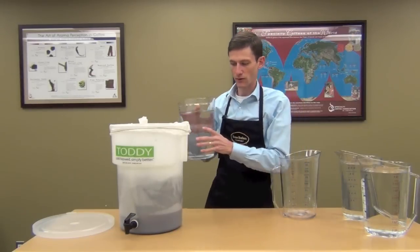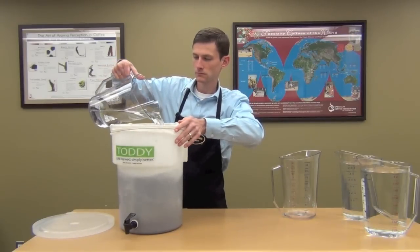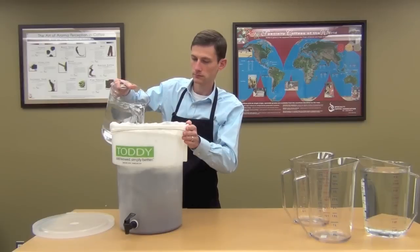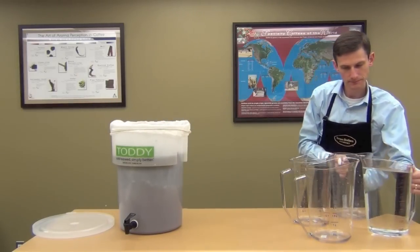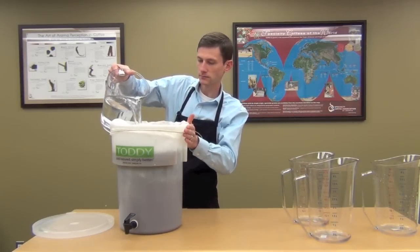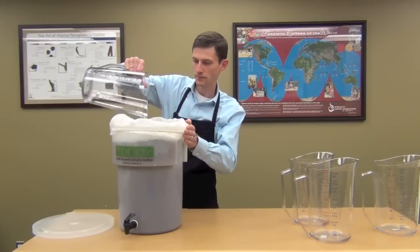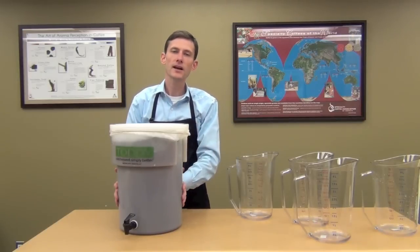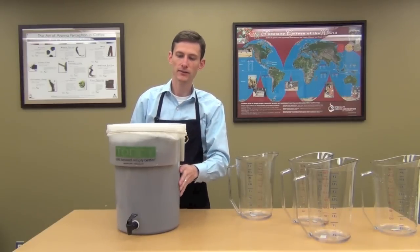Next, go ahead and pour the rest of your water over the filter — that's two gallons, three gallons, then your final gallon. This can get pretty full at this point. Once all four gallons are in, go ahead and put the lid on. The toddy is going to brew for 8 to 16 hours, so overnight is a great time to do it. Brew the coffee in the afternoon and it's ready to go in the morning.